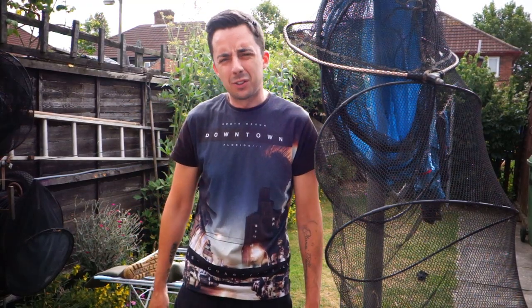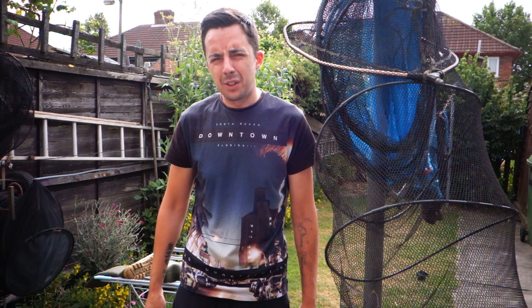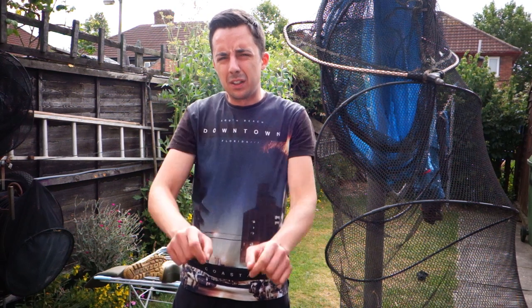What is happening guys? My name is Adam and today we are doing something just a little bit different. I'm gonna be showing you how to make your own ground bait completely free.